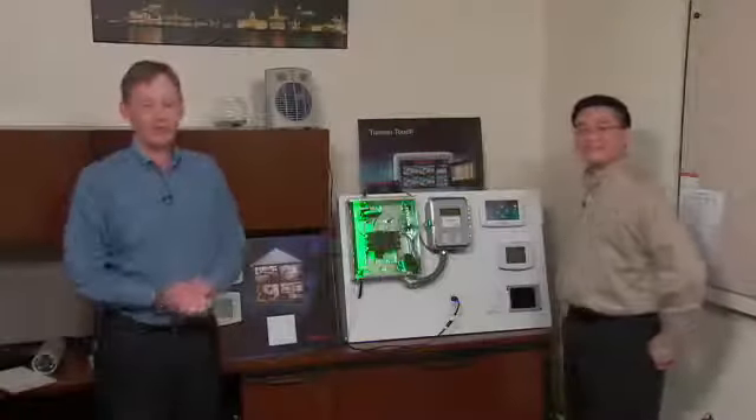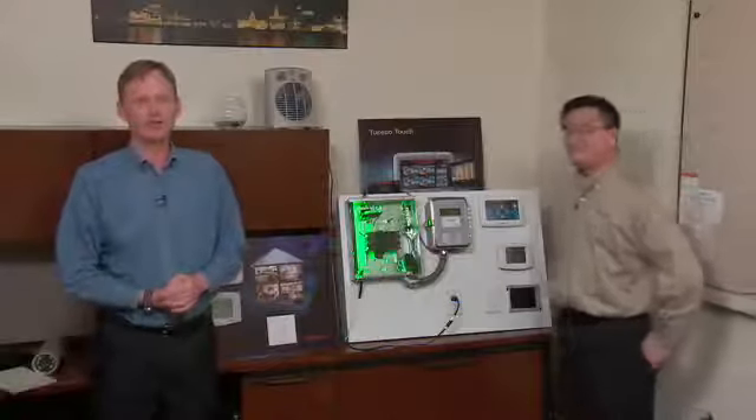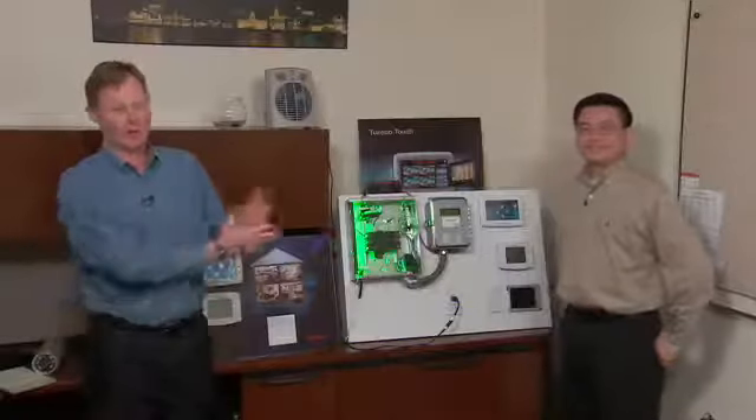This is a great demo we have here for another application of Tuxedo Touch, and this is on smart grid and green energy applications. So Eric, just talk us through what we have now.